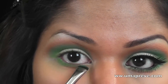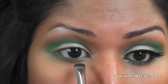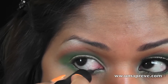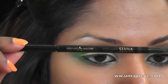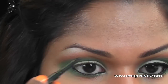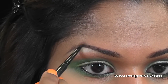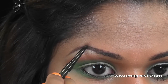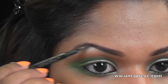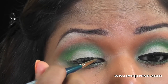Using the same matte green eyeshadow from Inglot, I'm applying that shade on the lower lash line. Now I'm going to line my eyes with a casual liner. For my eyebrows, I'm using Senna Cosmetics sketchy eyebrow pencil in mink. To line my eyes I'm using Inglot's matte gel liner in number 77.